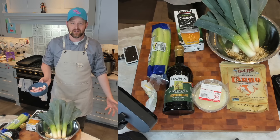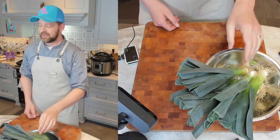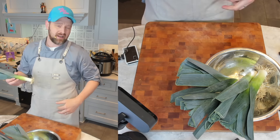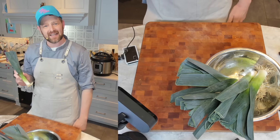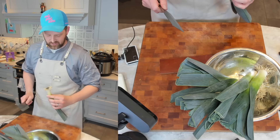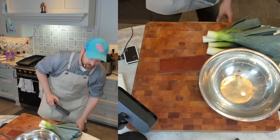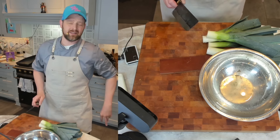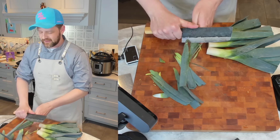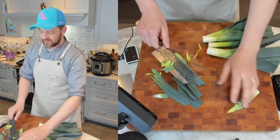Now that we've gathered our ingredients, let's get started. First I'm going to deal with these leeks — they were pretty dirty. They're not that long, but it's not the size of the leek that matters, it's how you use it. I'm just going to trim these ends off. You're going to want probably two pounds of leeks before trimming. I'm going to kind of sharpen it almost like a pencil, getting off all the dark green but trying to keep as much of that core as possible.